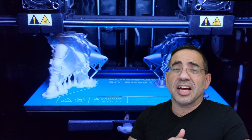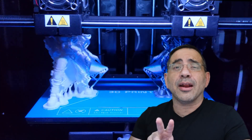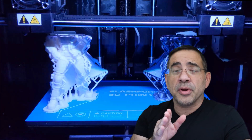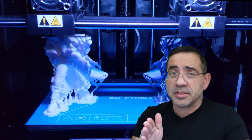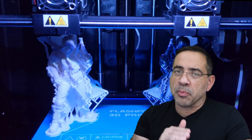One of the things that sets apart the Flashforge Creator Max 2 is the fact that it has dual extruders. The cool thing about this is that you can have two different colors, one in each extruder. Not only can you have the same print mirrored and print two times the items that you're printing, but you could also have different items being printed by each print head, which is going to cut down your print time.